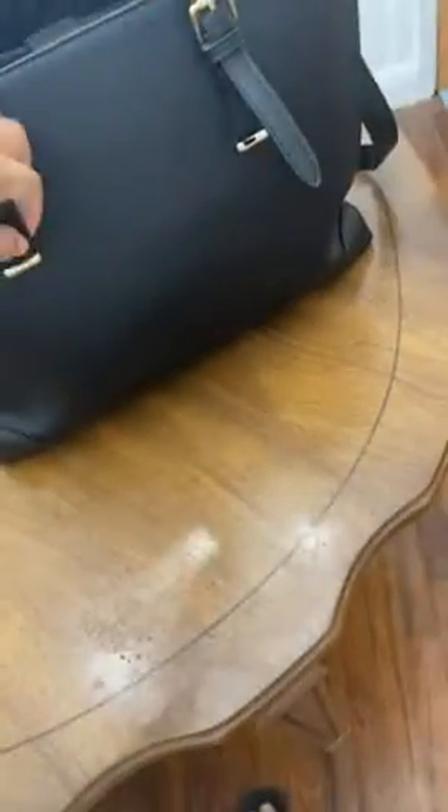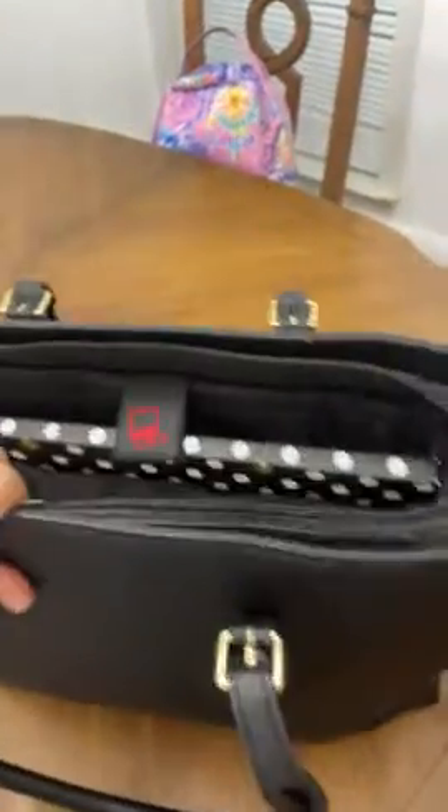This is my first review ever, and I did want to make a video review of this bag because I am in love with it. I think it's so useful and so nice looking. It does zip — I just have it unzipped for the video.